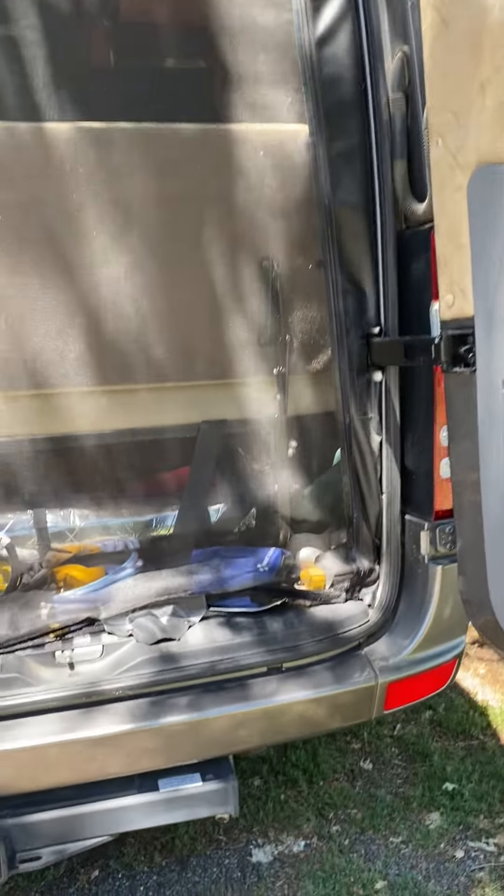Here's a little first-aid kit right here in case anything happens. And then we often like to sleep with the back doors open so you feel like you're really camping, and it's cooler usually.